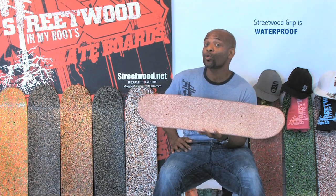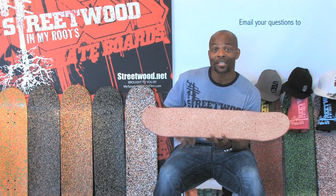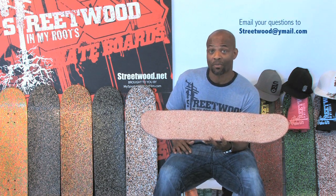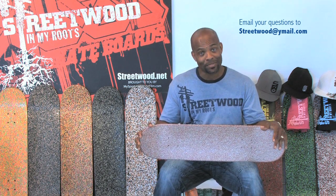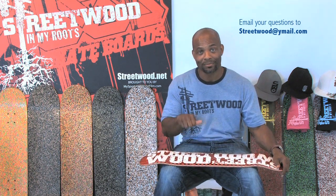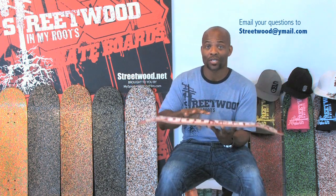You would wear the wood out before you wear the grip out. For a lot of the riders that we have received emails from — some of the up-and-coming skaters that have never been able to ollie before — since they've gotten on the green organic grip technology, they're popping like never before. This gives you that burst, that bounce that you need when you're doing tricks.